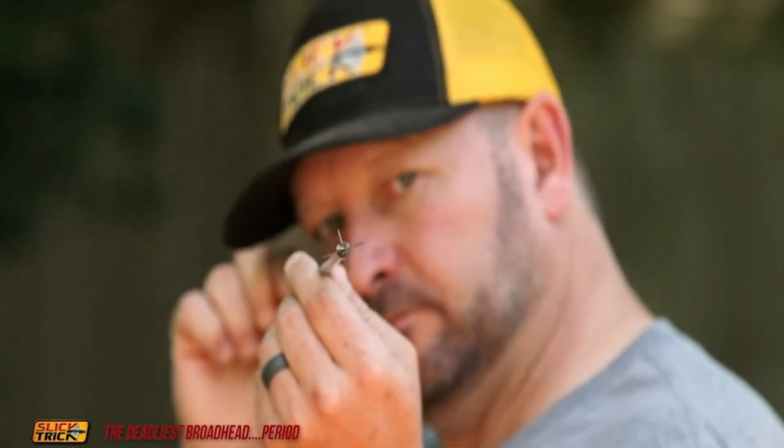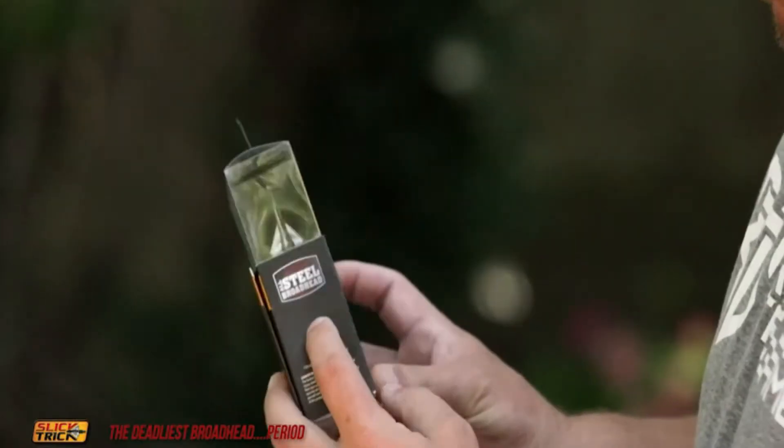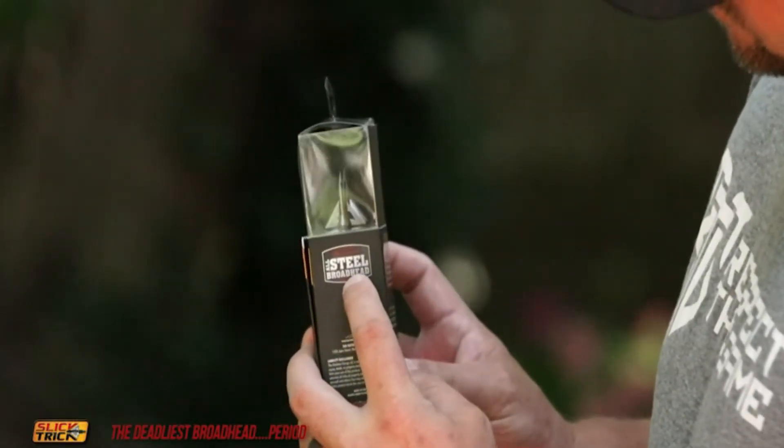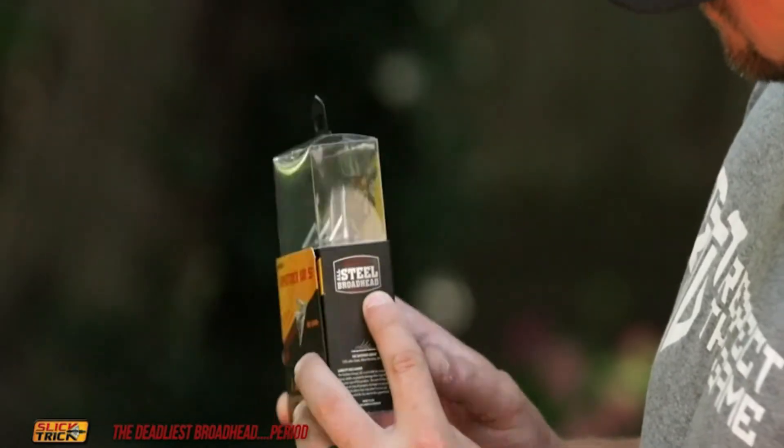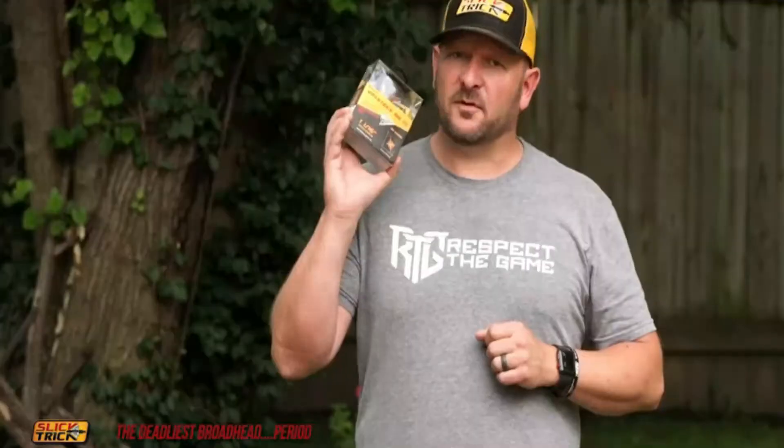With the cut-on-contact design from the Viper Trick SS from Slicktrick Broadheads, it doesn't matter if you're shooting a low-poundage compound bow, a 70 or 80-pound compound bow, or for that matter even a crossbow. The Viper Trick SS will perform for anyone.